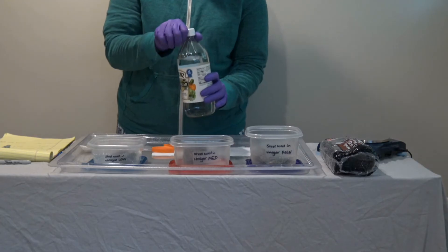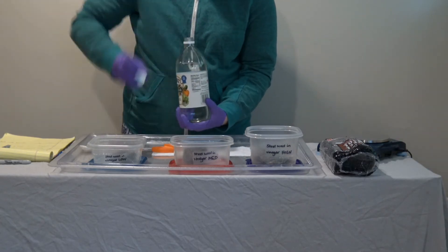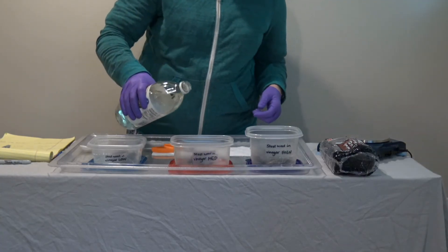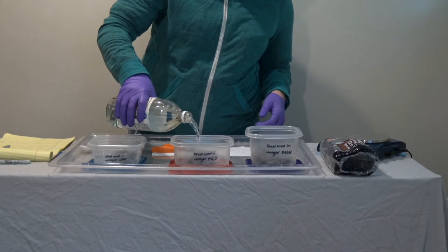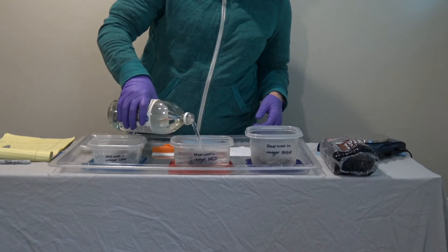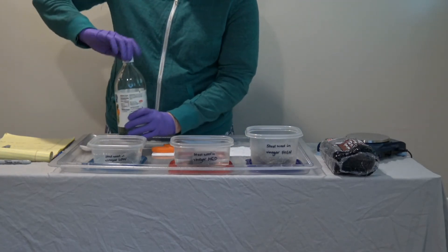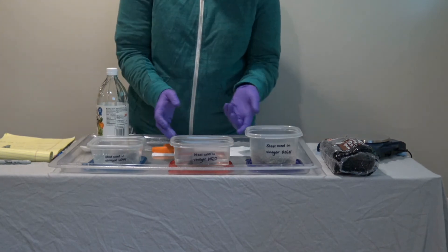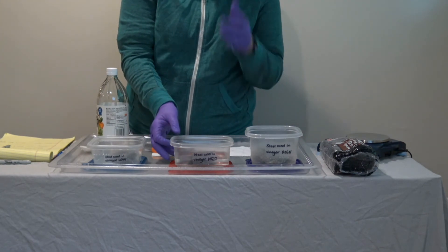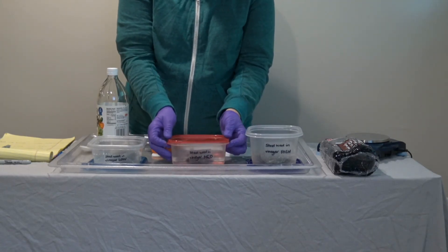Then the next thing you're going to do is get some vinegar, open it up, and just add enough vinegar to the container so that the steel wool is submerged in the vinegar. Once you've added the vinegar, you can loosely place the lid on.